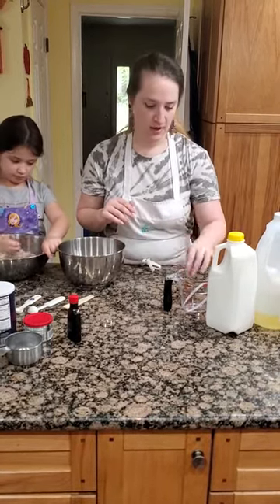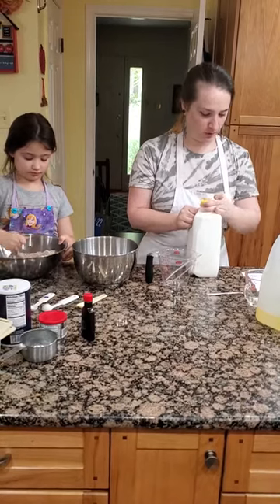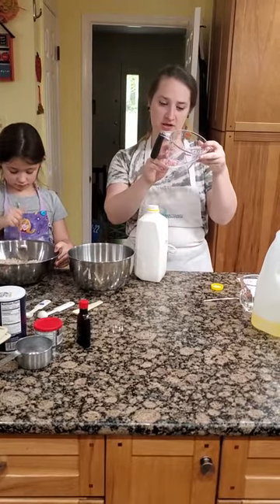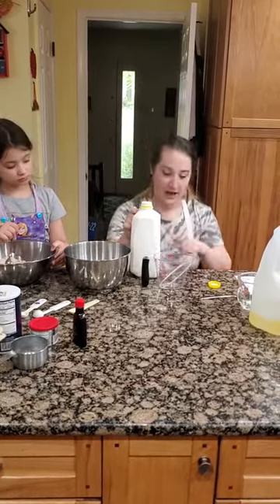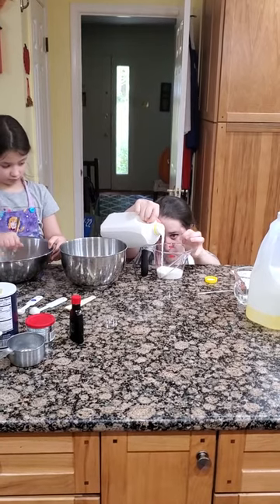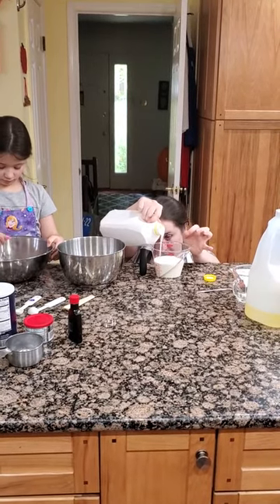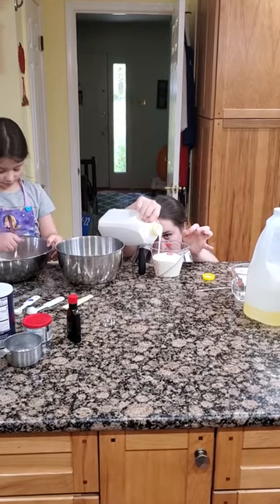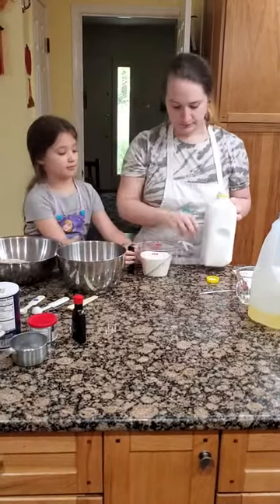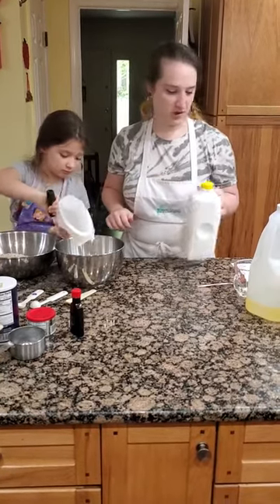Now remember, when it comes to our wet ingredients and we're using our liquid measuring cup, our buttermilk calls for one and a half cups. So I'm going to use our customary side, measuring up to one and a half. Remember, you want to get down to eye level and slowly pour it in. I'm going up to one and a half — I'm at one cup now, getting close to one and a half. There we go. Good job Lilith — you want to pour the buttermilk in? Yes, I can. There's our buttermilk.